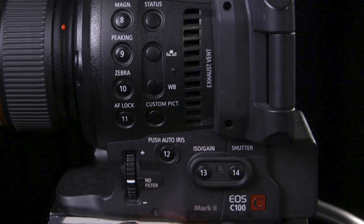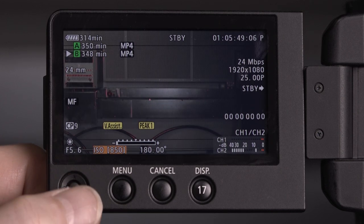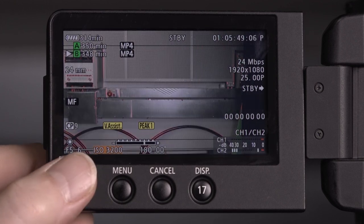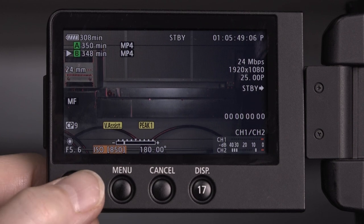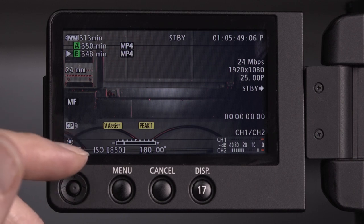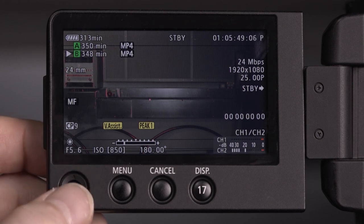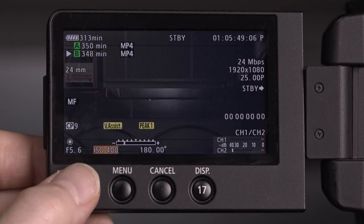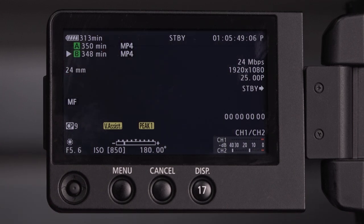To adjust the ISO we press the ISO button on the side of the camera, and using our toggle switch we can go up or down — minimum 320, then 400, 800, 850 and so on. When we get to 850 it's got brackets behind it — this is the native ISO of the camera, where it certainly performs best. When in cinema mode it's where you get the widest dynamic range, which is why it's in brackets. I would recommend shooting at 850 ISO. Even if you think you could go lower because you've got too much light, you're better being at 850 and using your ND wheels to reduce the light that way.